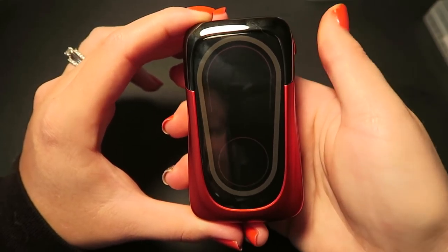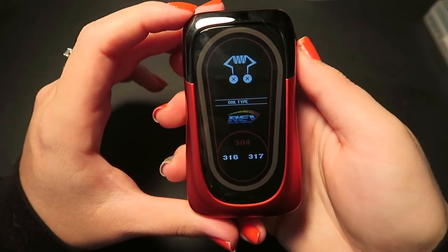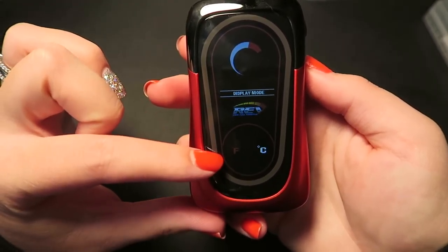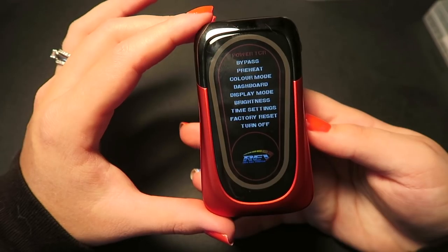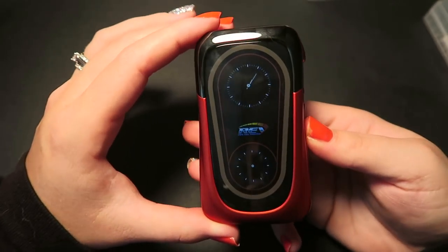If you select a temperature mode, it gives you the coil type — stainless steel and all the others it supports — and then you can pick between Fahrenheit or Celsius. I'm a Fahrenheit user. So basically it functions exactly like the previous mods; it just has its own unique look.